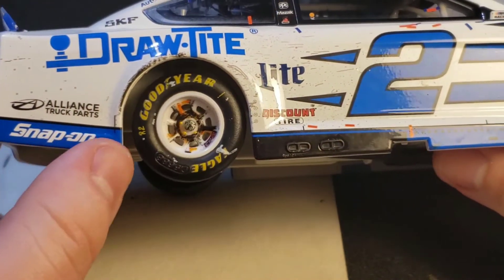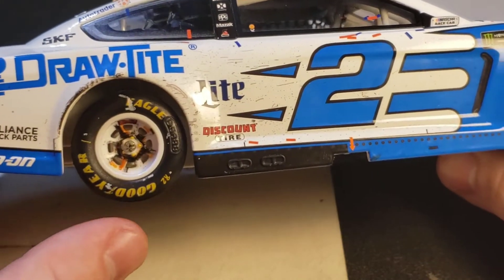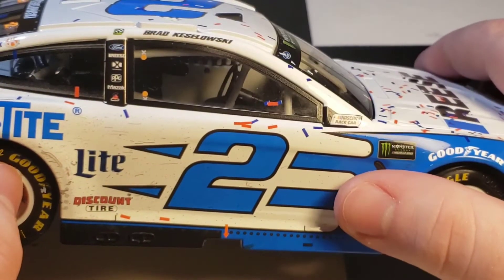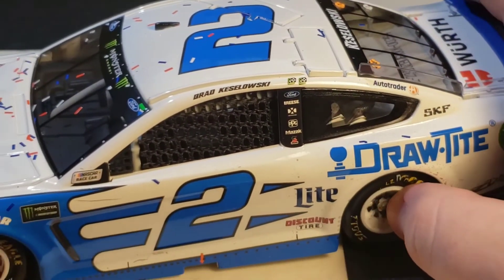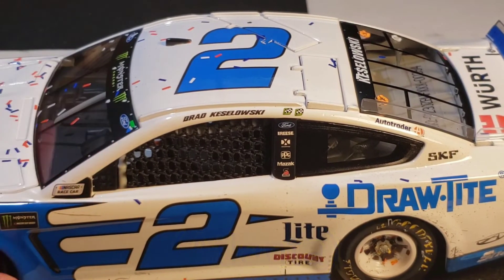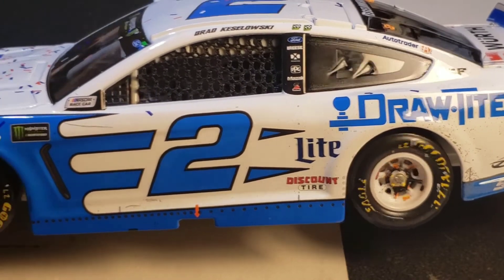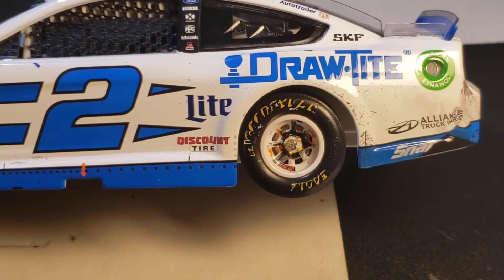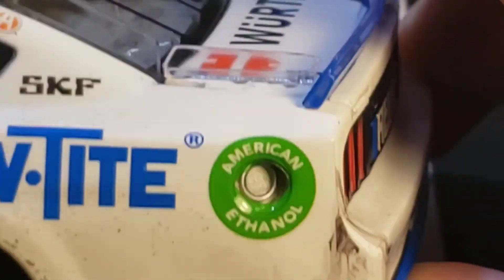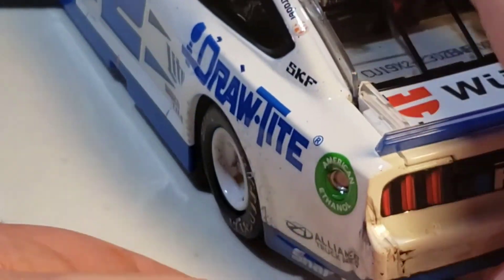Draw-Tite there, some truck parts, Snap-on — got a little rubber buildup and some scrapes and scuffs on the side. The white rims look right. Some more confetti, the Monster G logo, and a winner sticker. Brad Keselowski's name on the door, along with PPG, Ford, Discount Tire, Snap-on, and SKF. With it being Martinsville, you can see the damage on this corner — you're going to get bumped and pushed at Martinsville, and that's exactly what happened to Brad.